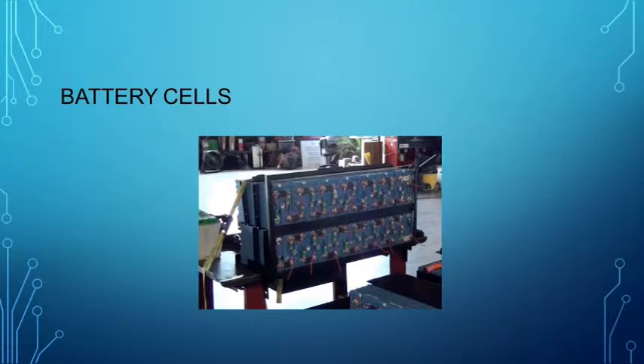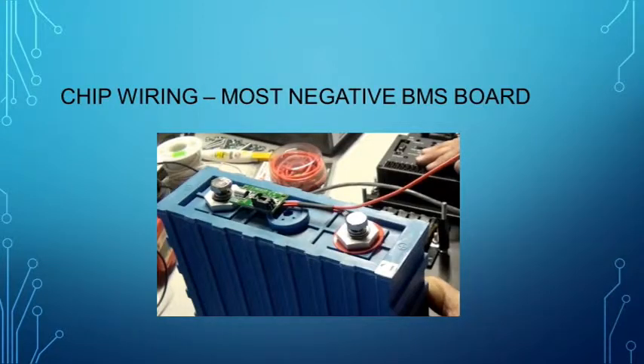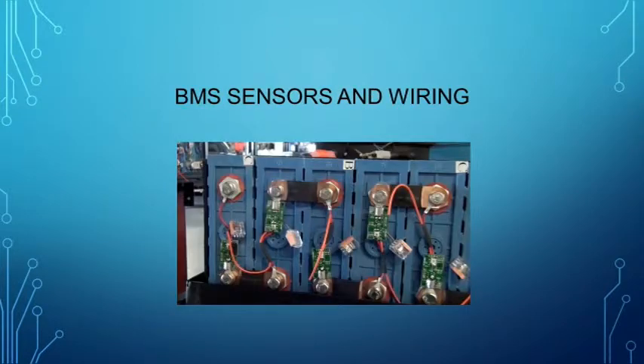Safety tip: notice that the pack is actually strapped to the table to prevent it from being knocked off or falling over easily. Here's a close-up of what the BMS board looks like attached to a single cell. Notice that the cell interconnects are not shown. It is very important to remember that connections carrying the most current mount first and the least current mount last. Since the BMS carries no current, it would be on top of the cell and on top of all other connections to that cell.